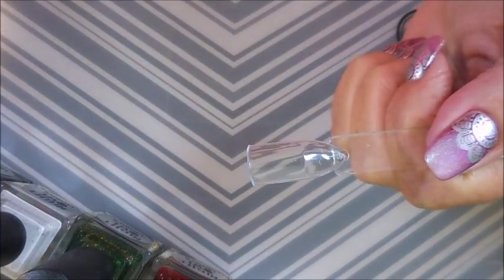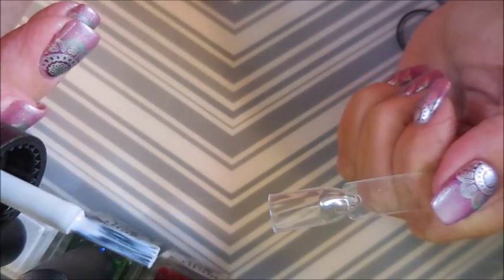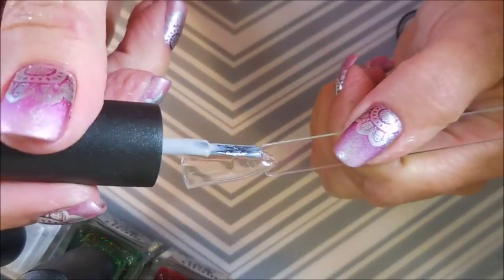Real quick, I'm going to clean up one of the brushes so I can show you the brush. It's kind of a normal brush, a little bit wider, flat. Very nice. I do like brushes like this. So let's get into the swatches.